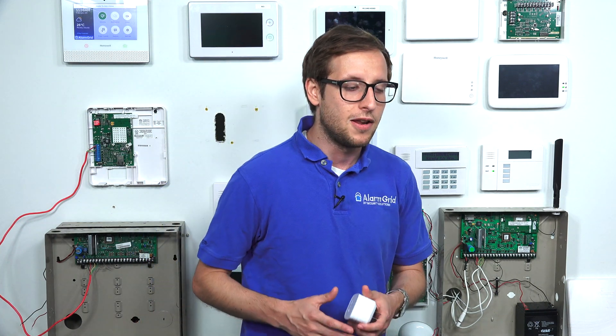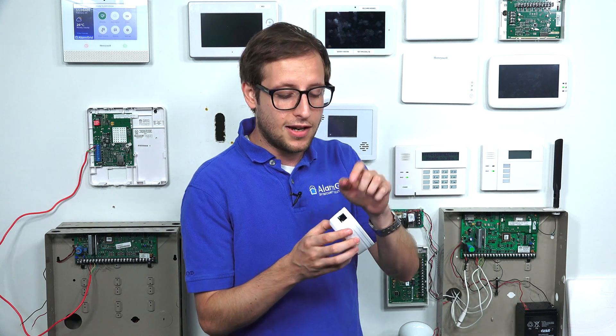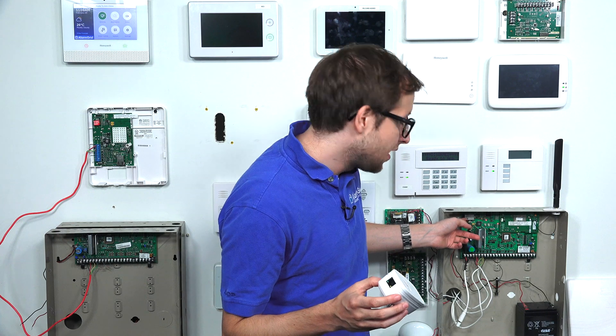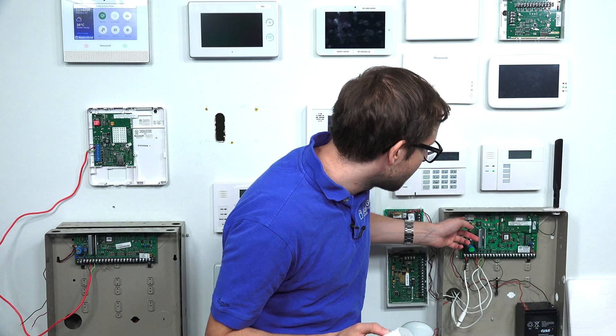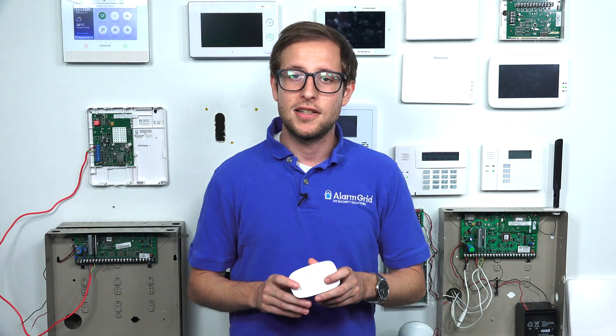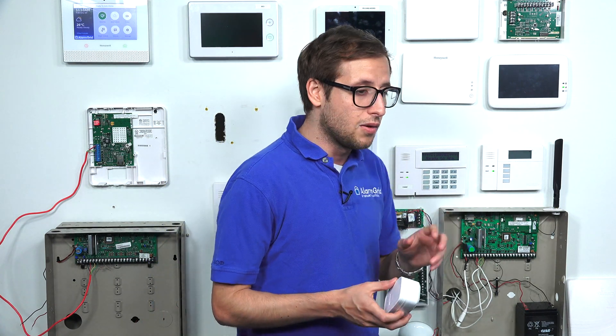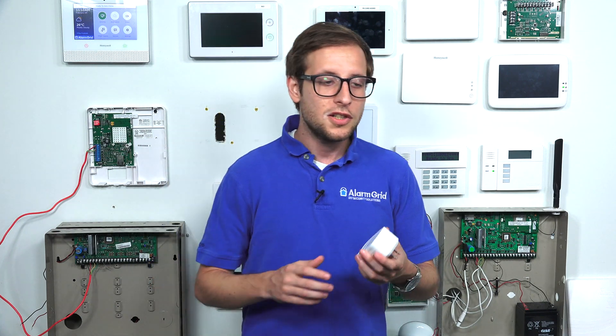Fortunately, there is a way to overcome this issue by using an ethernet to Wi-Fi bridge. You take the ethernet to Wi-Fi bridge — I have an example of one right here — it has an ethernet port on it. You connect an ethernet cable from this to the ethernet port on the panel's communicator, or in the case of the Vista 21IP or 21IP LTE, right into the ethernet port on the panel itself. The ethernet cable goes from the panel to the ethernet to Wi-Fi bridge, which connects with your local Wi-Fi network through a WPS (Wi-Fi Protected Setup). Your panel will essentially be on wireless internet, connected to the AlarmNet servers.